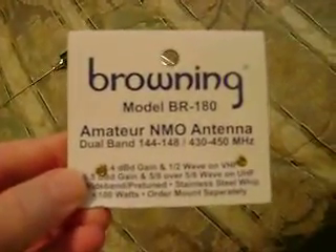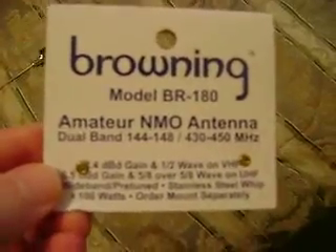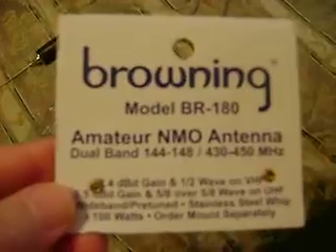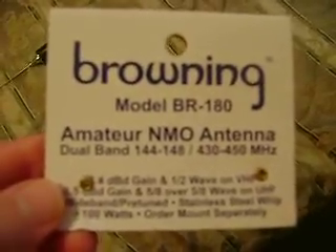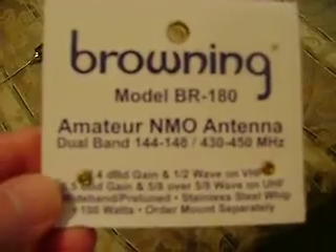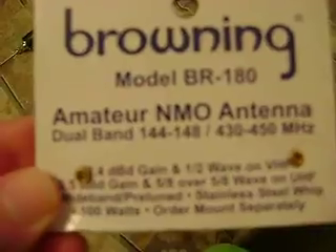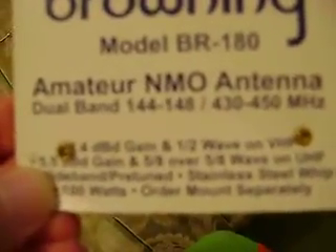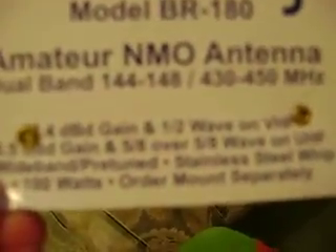Good afternoon and welcome to the Legacy Lost Music and Radio Paradise show. I'm going to attempt to do a video using my old Sony video camera. This is for a Browning BR180 amateur NMO antenna — 2 to 3.4 dB gain and half wave on VHF, 5.5 dB gain five-eighths over five-eighths on UHF, wideband pre-tuned, single steel whip, 100 watts rated.